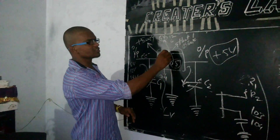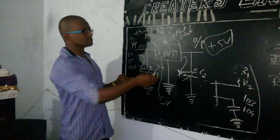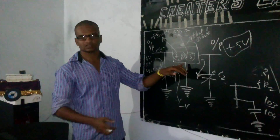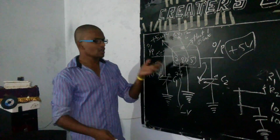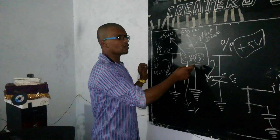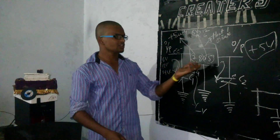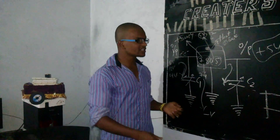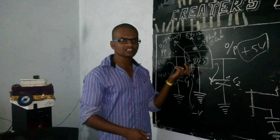Now let's look at the heat sink, which is there to prevent any gross damage. There will be heat generated according to the application — if you're applying more voltage or more current, a high amount of heat will be generated here. Let's see practically how this works and what the operations are.